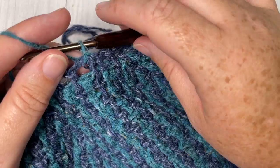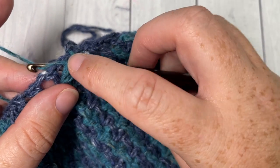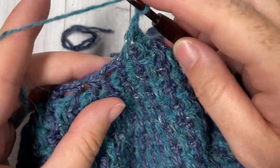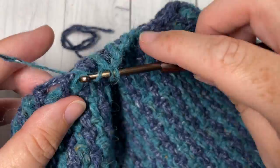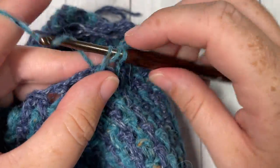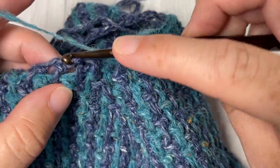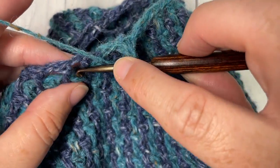For round 36 with color A, slip stitch into your chain one space and chain one. Work a long double crochet into the skip stitch two rows below and chain one — repeat that one more time, then chain one. We're then going to work a long double crochet two stitches together. Chain one and repeat — long double crochet in the next skip stitch two rows below, chain one, repeat that one more time, then chain one and long double crochet two stitches together. Chain one, repeat that all the way around, and join with a slip stitch in your first stitch, switching back to color B.